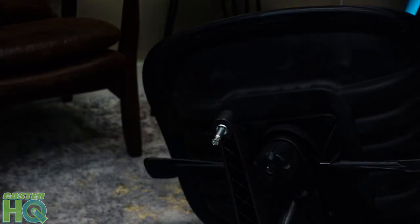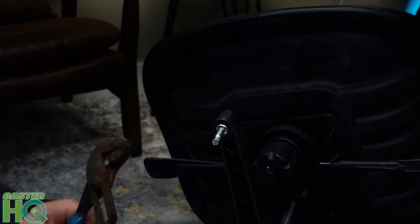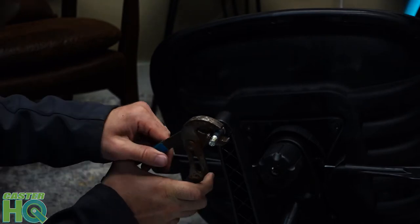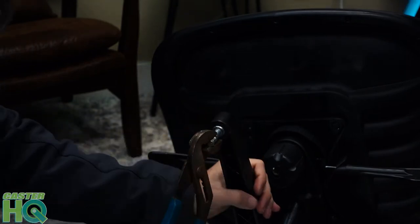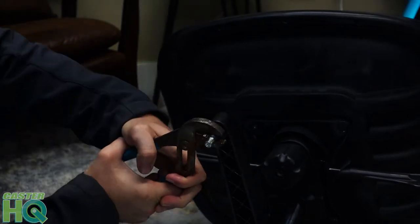Well, that's not the case. What you want to do if this happens is grab some pliers — any kind of pliers will work — grip that stem, and slowly pull it out. You can try grabbing it and pulling it straight out, or you can try bending it back and forth.